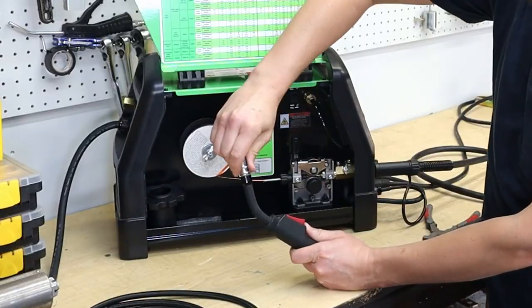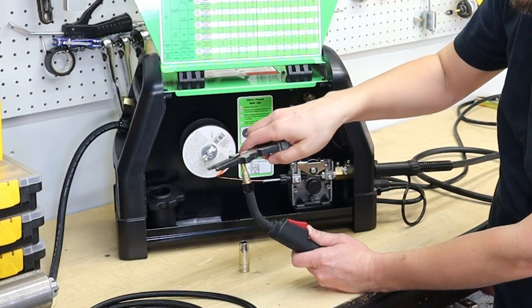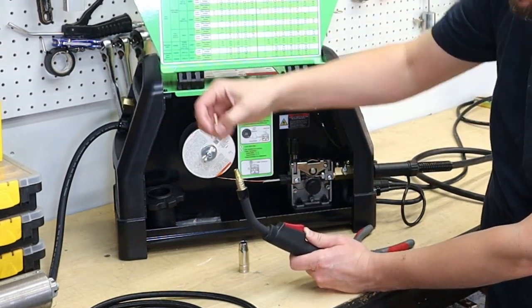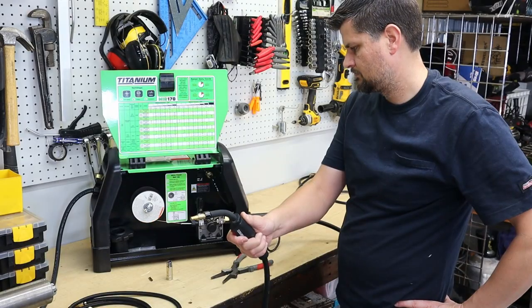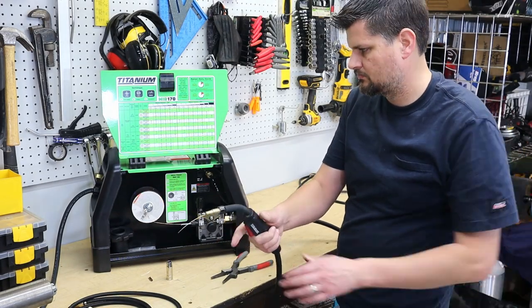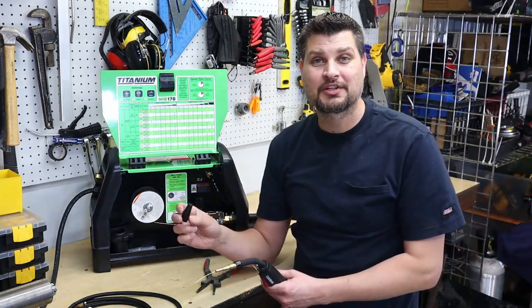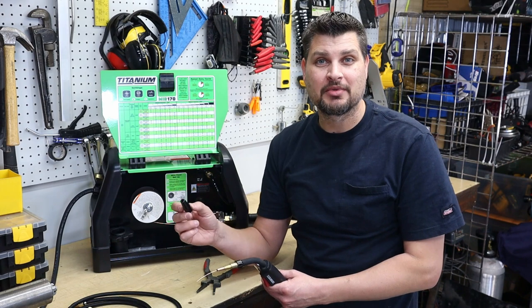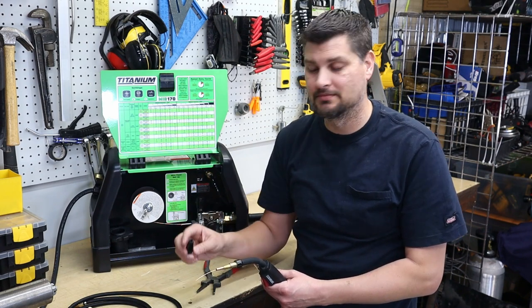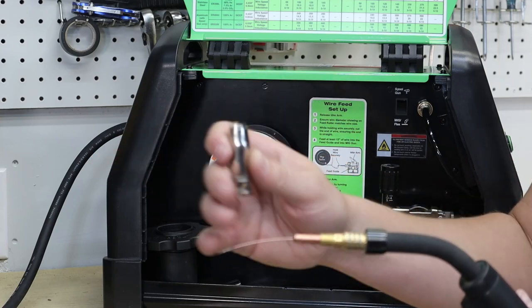Whether this is really necessary or not, I usually take off the nozzle and the contact tip just to help the wire feed through a little easier. If you were flux core welding previously, you may have been using a flux core nozzle — this will not work with MIG welding. You need a MIG nozzle because these direct the gas into the weld.